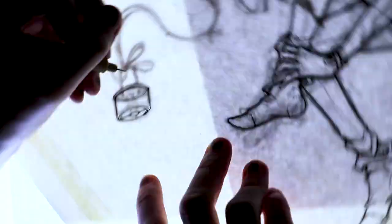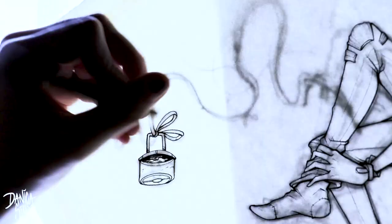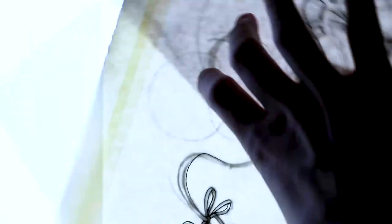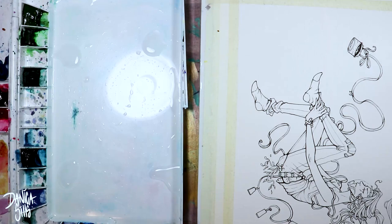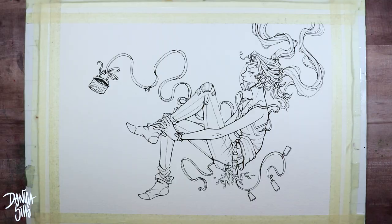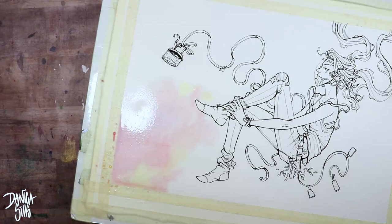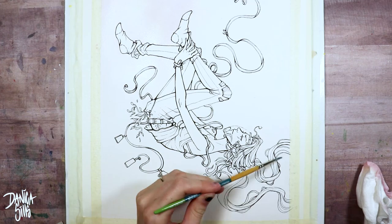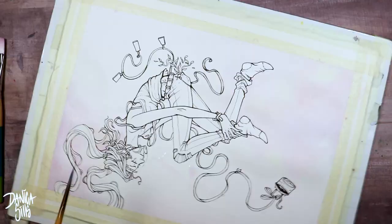When it came time to do color studies, I initially started with a very traditional space look — dark colors, very cool tones — and it was not feeling right. It looked really muddy and heavy, and I didn't want this piece to be heavy. So I came back to my computer, did some research, looked up warm colors, and eventually got into looking at pastel galaxies and pastel space ideas, and that was exactly what I wanted.